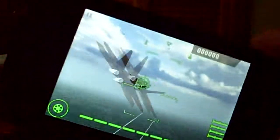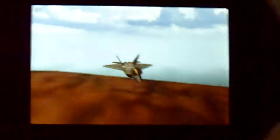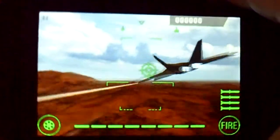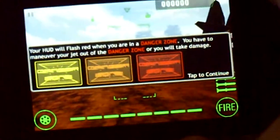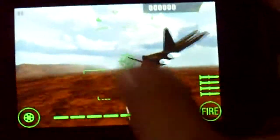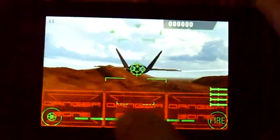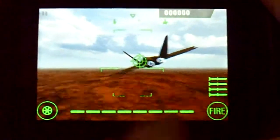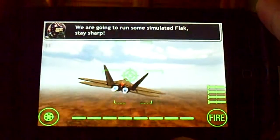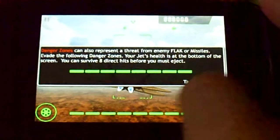They're very responsive. Just move and within a split second — less than a split second, like a millisecond — the airplane moves. Now this is a tutorial, I know it's boring, but almost every game has a tutorial. Right now I have to stay away from those squares — danger zones or whatever.